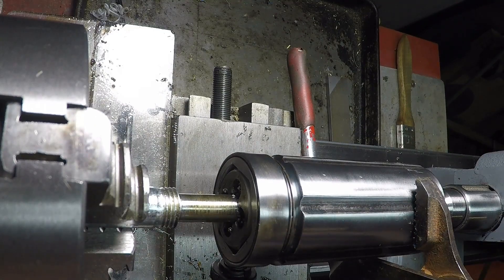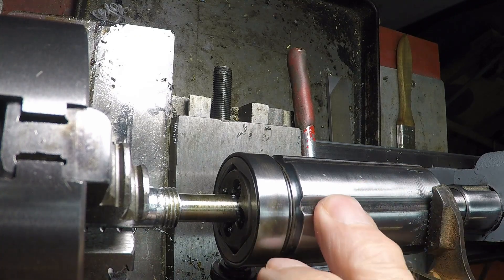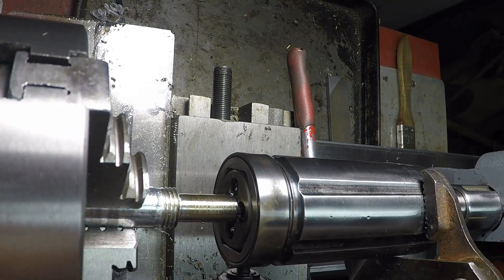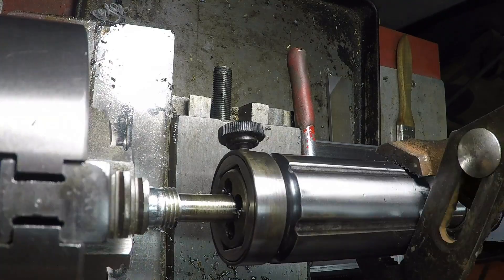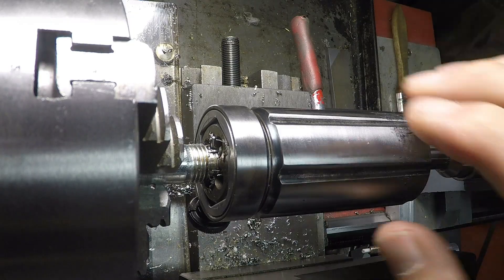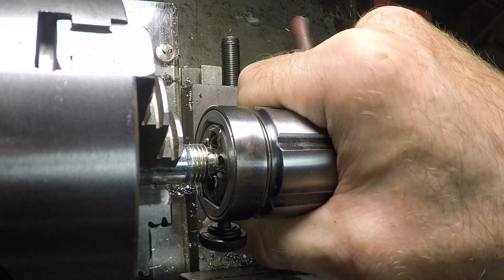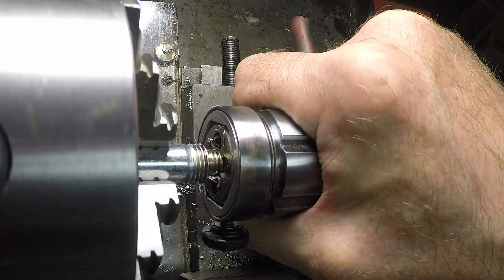Well this wrench is really chewing up my die holder, but if I put some tommy bar holes in here I'd be doing a lot better. But heck, I made the tool, I can break it. I think I've got that fully tapped in, so let me just run the machine backwards and see if I can drive it off of there. There we go.